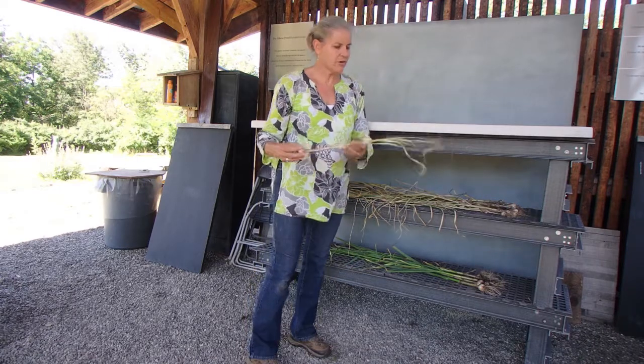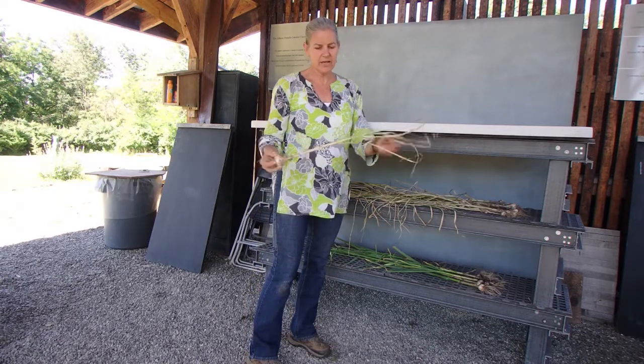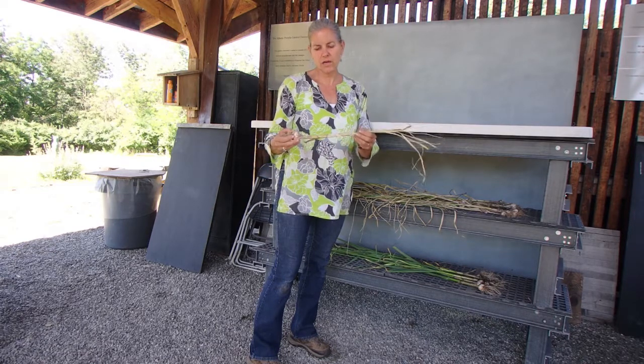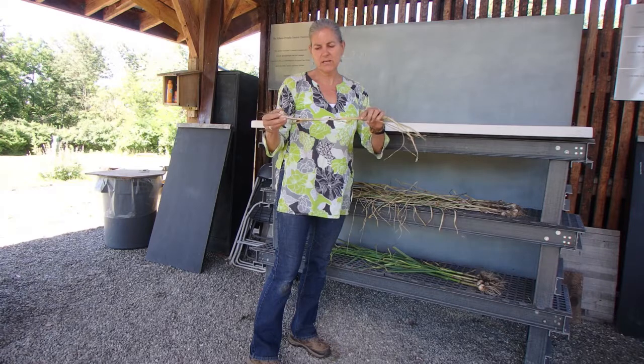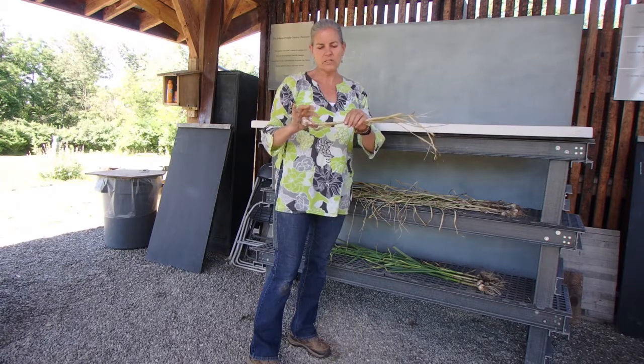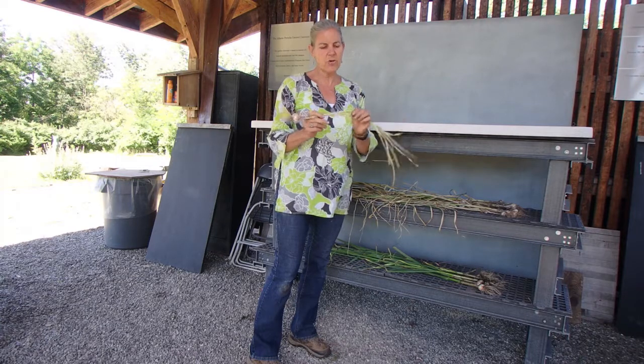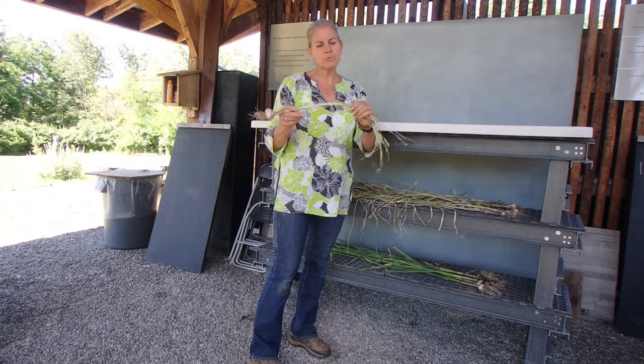Here are some that we harvested last week and they're curing — you can see those tops are starting to dry off. This is part of the curing of your garlic. You want to leave that top on; this whole stem is going to end up drying out.